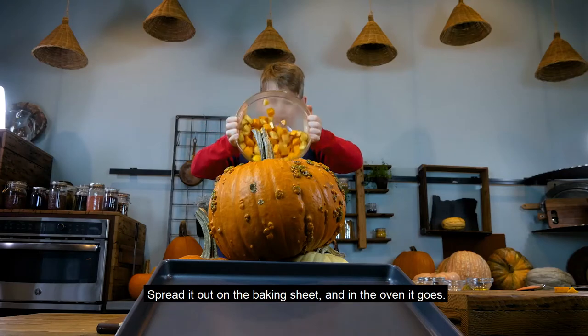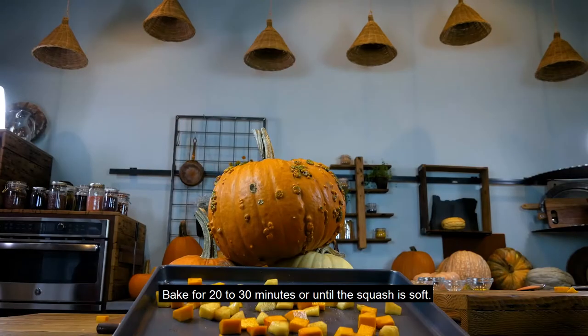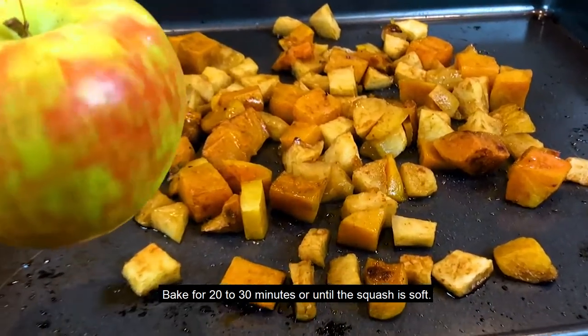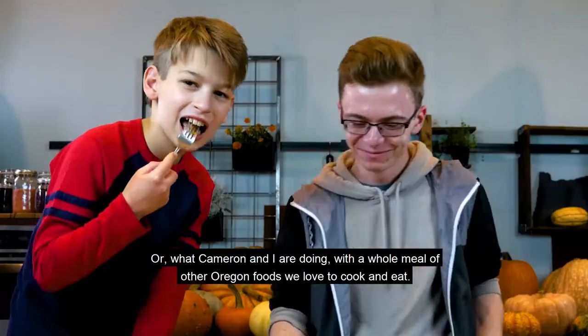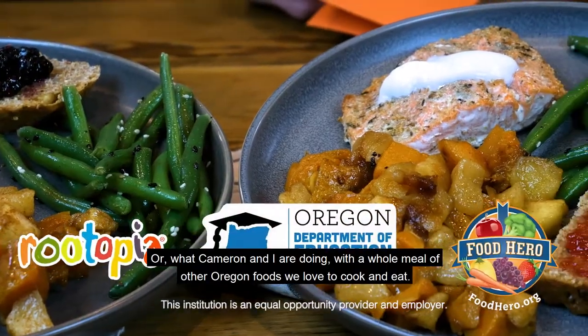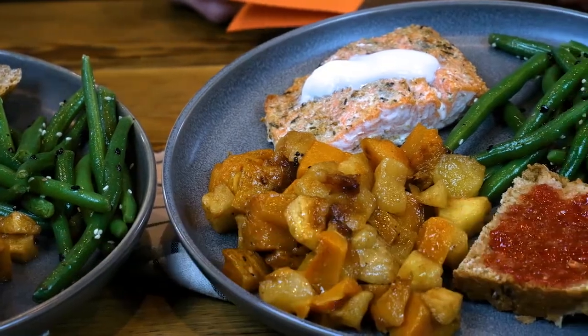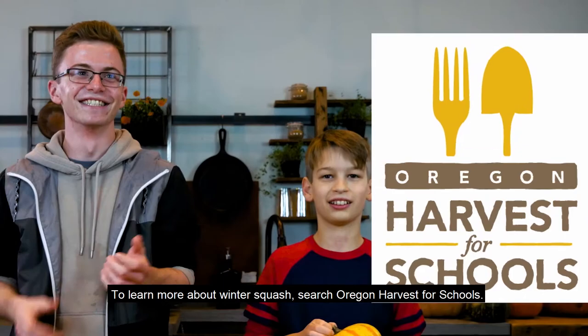Spread it out on a baking sheet and in the oven it goes. Bake for 20 to 30 minutes or until the squash is soft. The baked apples and squash are ready to eat as a snack, or like Cameron and I are doing, with a whole meal of other Oregon foods we love to cook and eat. To learn more about winter squash, search Oregon Harvest for Schools.